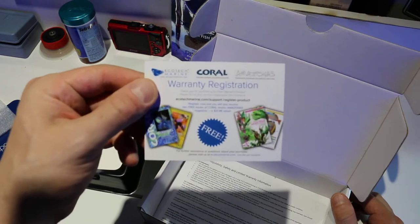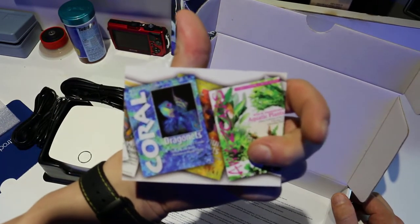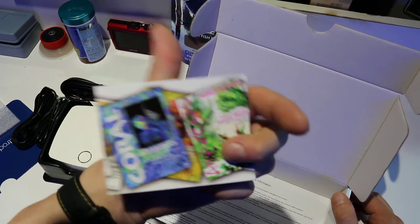Alright, here's an ad for Coral magazine. Love this — unbelievable magazine. I read it every issue, every time it comes out.